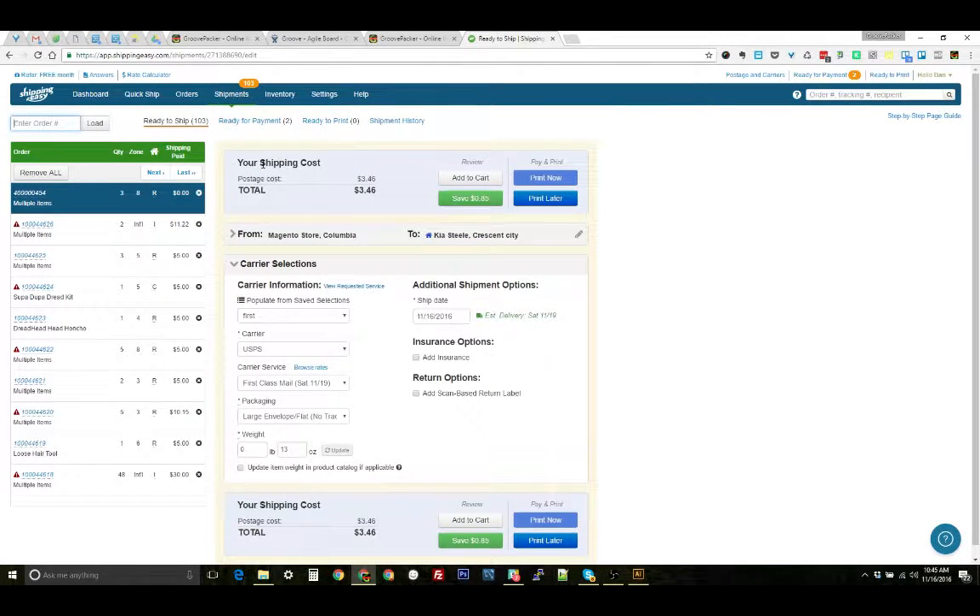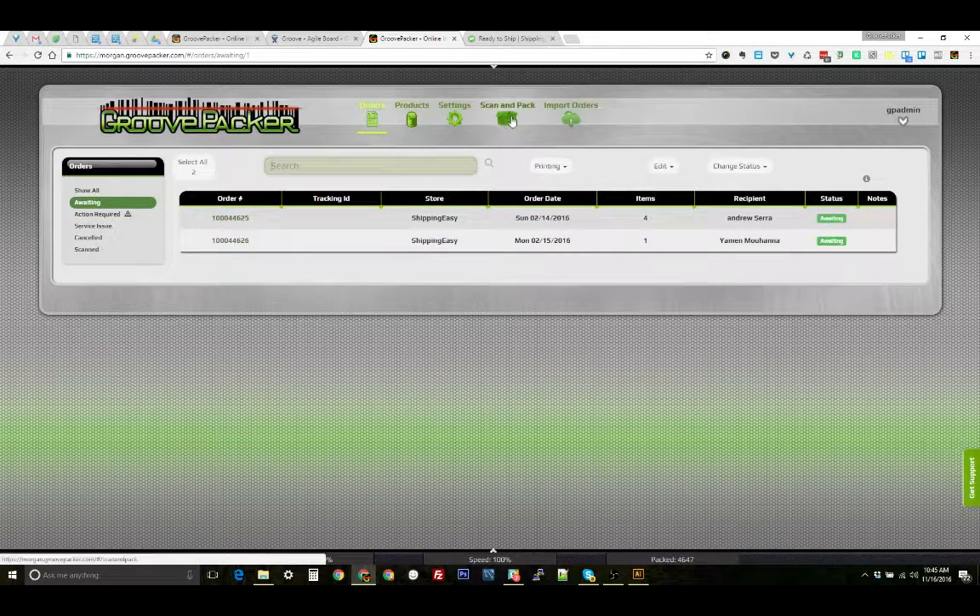They'll show up in this list here and now you're ready for Scan and Pack and Groove Packer. The packer is going to start out in the Scan and Pack section and they're going to scan a packing slip.